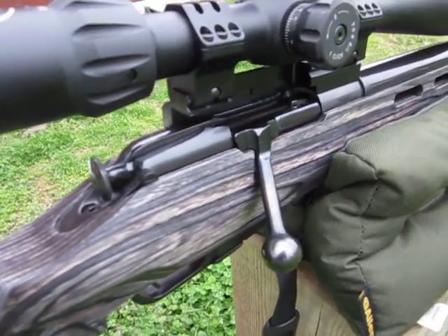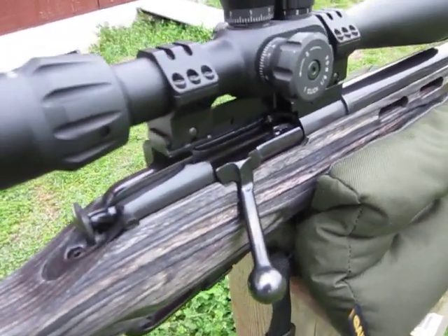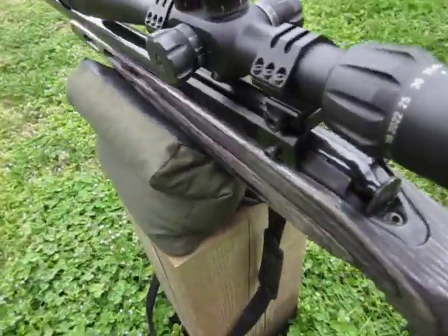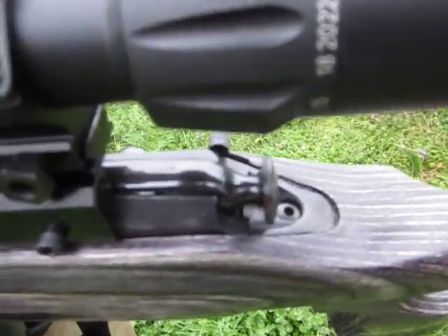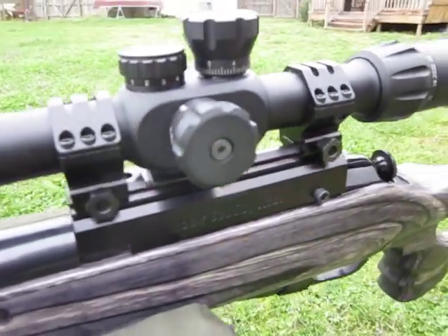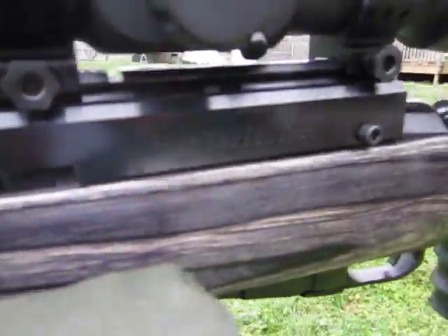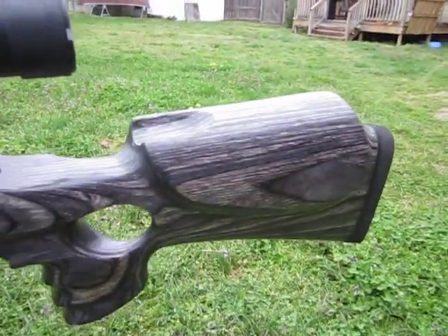Rock solid bolt handle, scope mount, pillars, and screws. I've notched mine out for the serial number — that's just the way I like it.